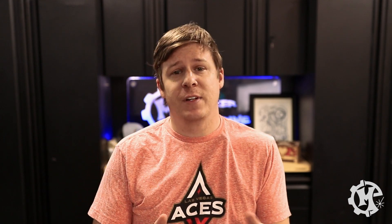Welcome back to the channel everybody. I'm Trevor with Maker Experiment and in today's video we're going to be using the Fusion Galvo for the first time.